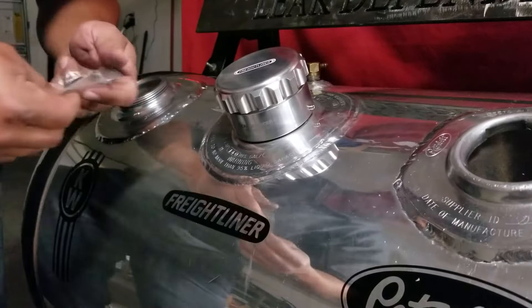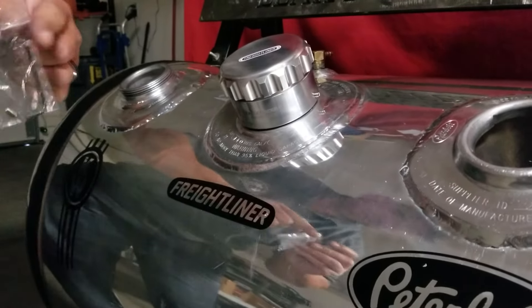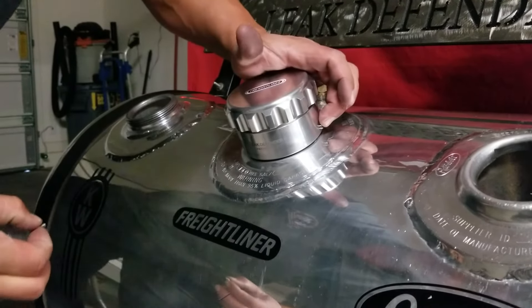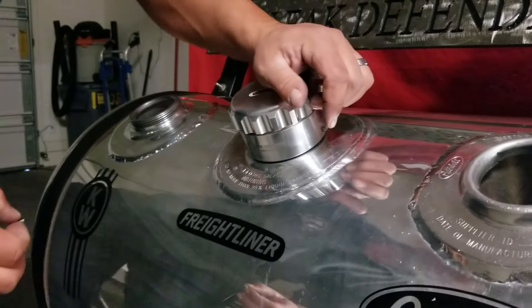If it's a real tight spot, you can take the tip of your allen wrench — it's a lot better than big fat fingers. Tighten down both your set screws and your installation is complete.